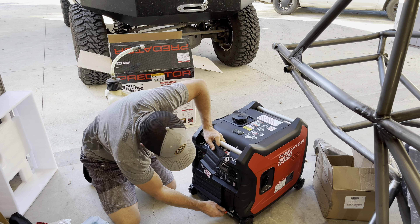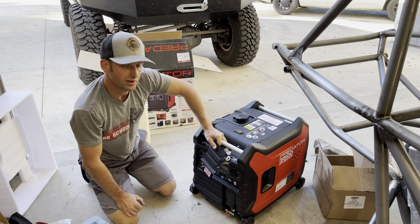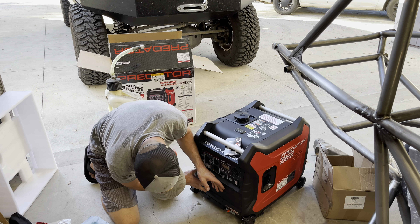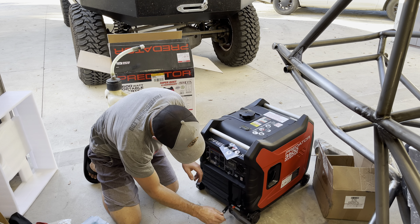There's also a wheel lock — you want it to roll, but you don't want it to vibrate away — and this locks the wheels. Pretty smart.